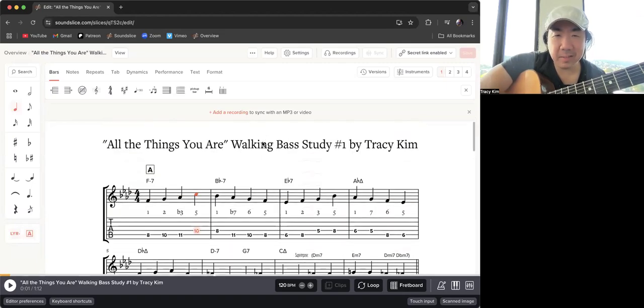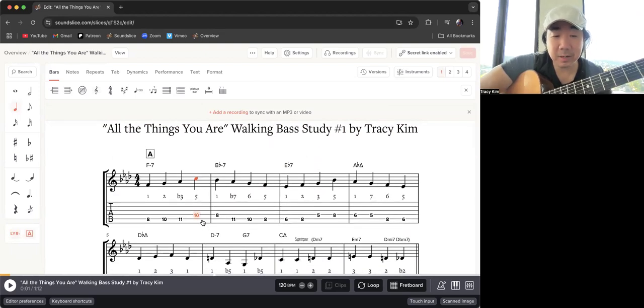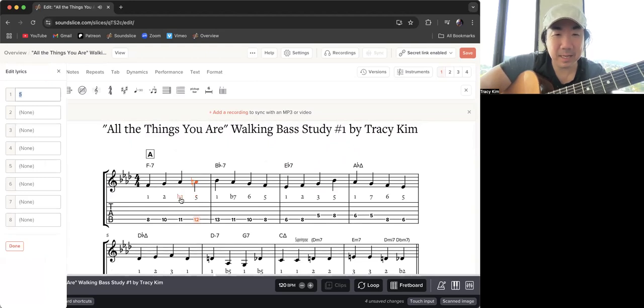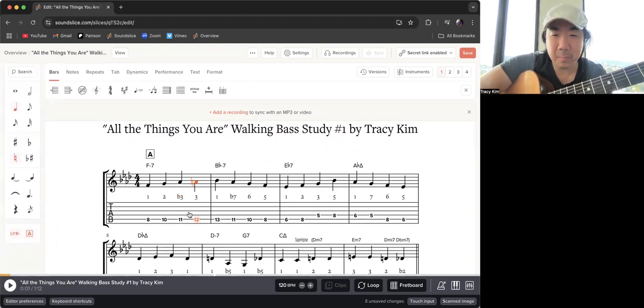Hey folks, thanks for joining me on this behind-the-scenes bonus process video lesson. This is for my study that I recently posted on Patreon — 'All the Things You Are' walking bass study number one. In the description I said I stay exclusively on the sixth and fifth string, but I realized at the beginning I did not, so I'm going to fix that and talk about the process. I'm going to change a few things too, so this is an updated version. Sometimes I don't even post tabs, but I try to because I know many of you like tabs.